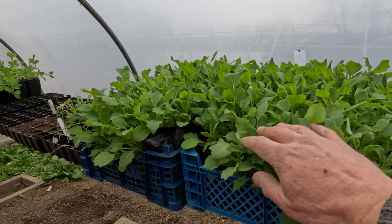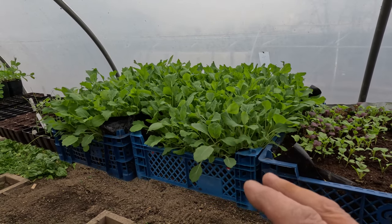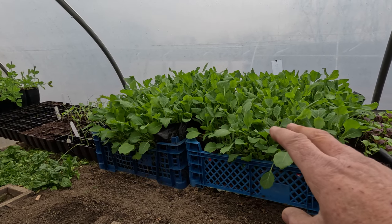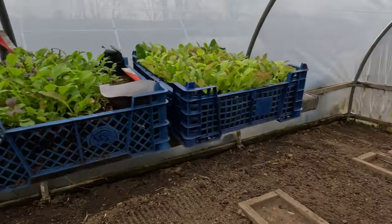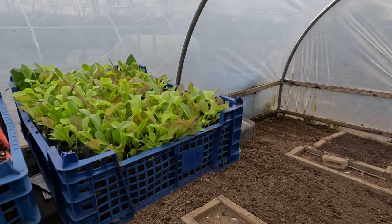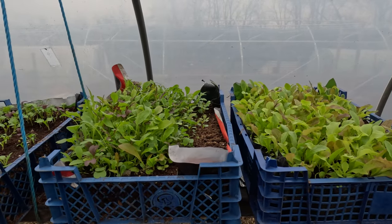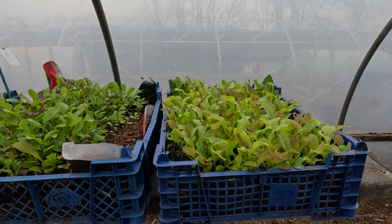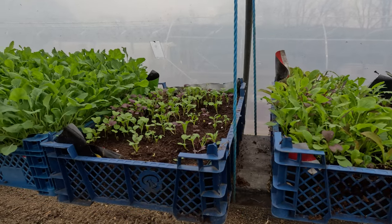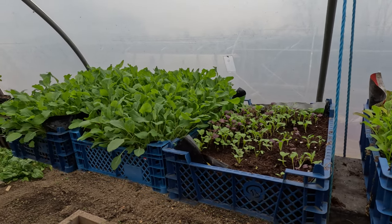I've got mixes of brassicas here — these were sown at the end of November, survived through a really cold spell and they're now growing. We'll be able to eat these and stir fry starting this week, along with the kale that I've got here and outside as well. These lettuce mixes were sown in December, January and February — they're very close to being eaten now, and you can see the progression in growth. Once these brassicas are gone we'll start eating those as well.